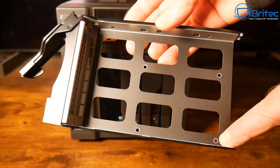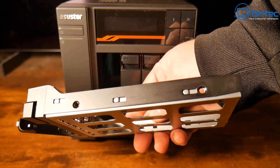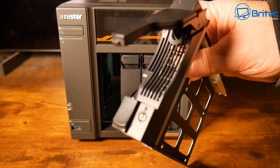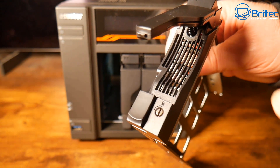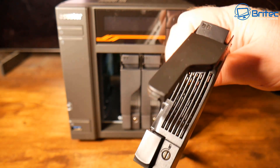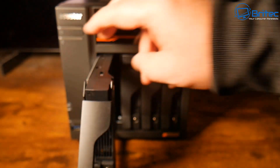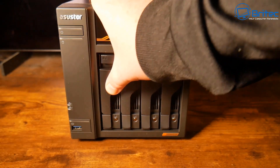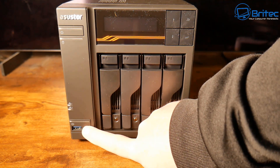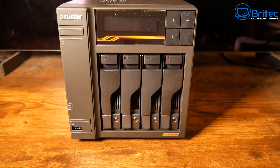You can mount 2.5-inch and 3.5-inch drives, as well as 2.5-inch SSDs. These do support hot-swappable drives, though I always recommend shutting the unit down properly before hot-swapping rather than just pulling the drive out. On the front, we also have a Type-A USB port — that's USB 3.2 Gen 2, supporting up to 10 Gbps — and LED activity lights.